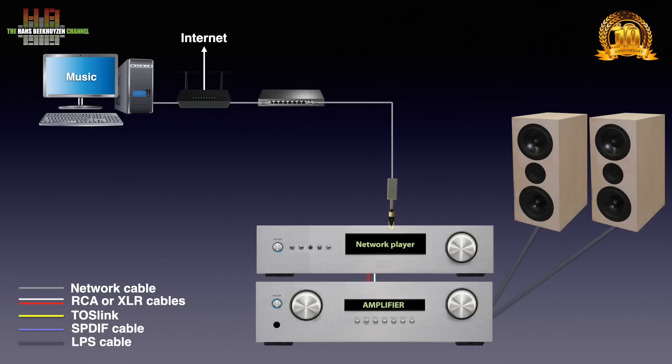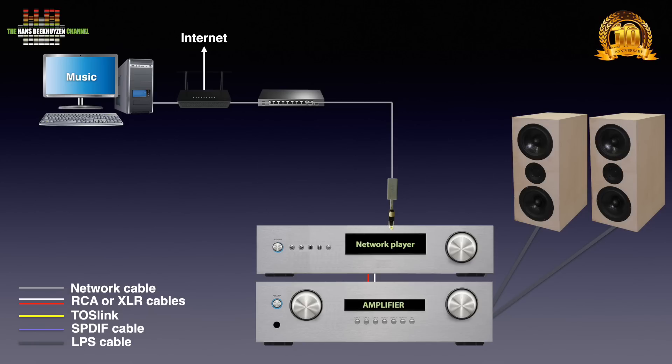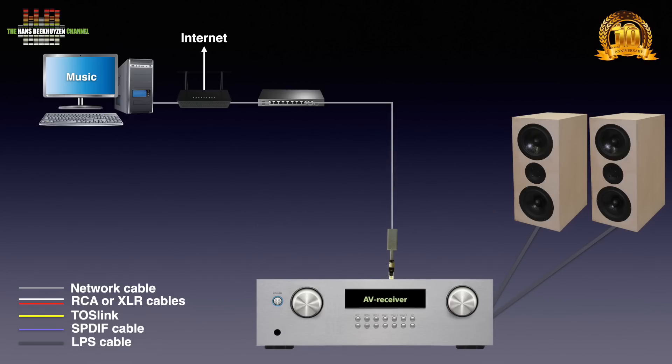You might improve the network connection by using a switch in between the modem/router and the Aertvark — that doesn't need to be an audiophile switch. If you use a separate network transport and DAC it will look like this. Alternatively, an AV receiver can be used in this way.